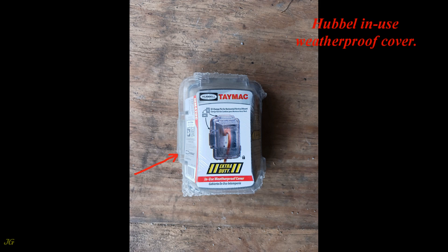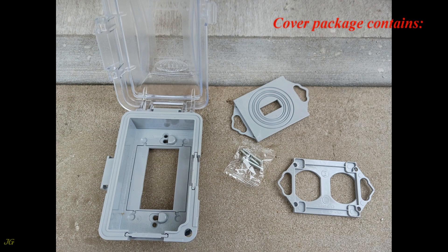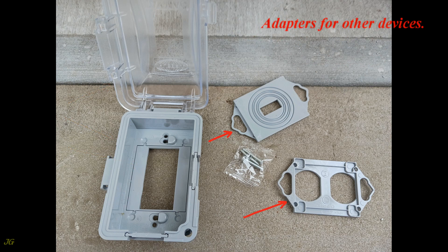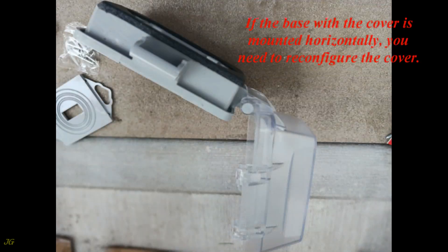Hubbell in-use weatherproof cover. The cover package contains a base with cover pre-configured for a GFCI receptacle and vertical installation, adapters for other devices, and screws. If the base with the cover is mounted horizontally, you need to reconfigure the cover.